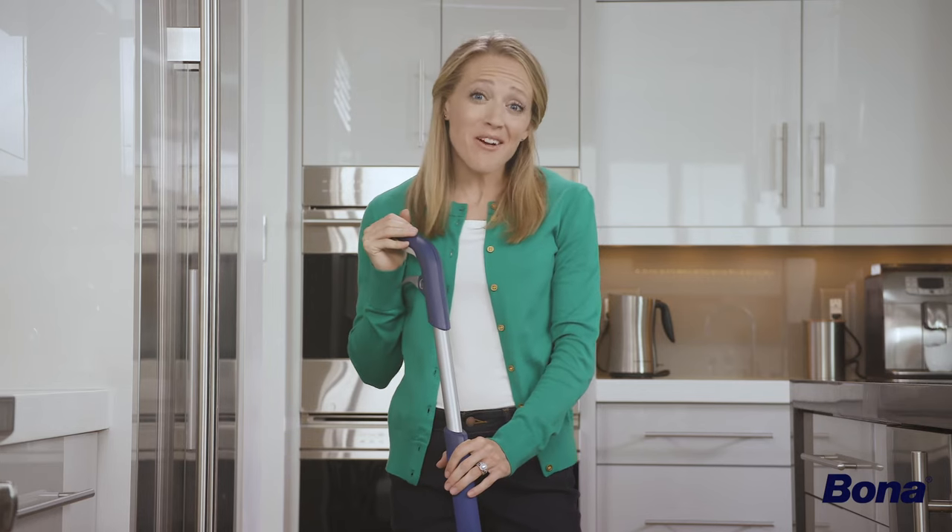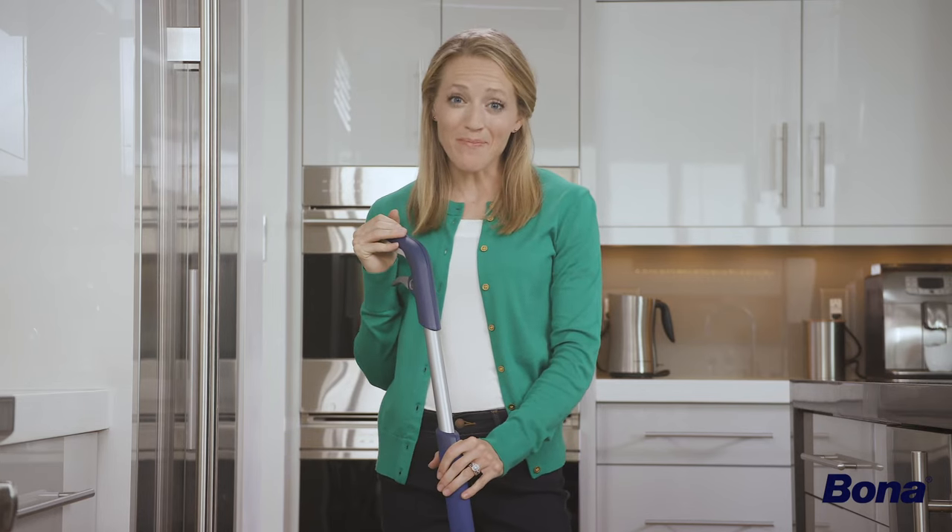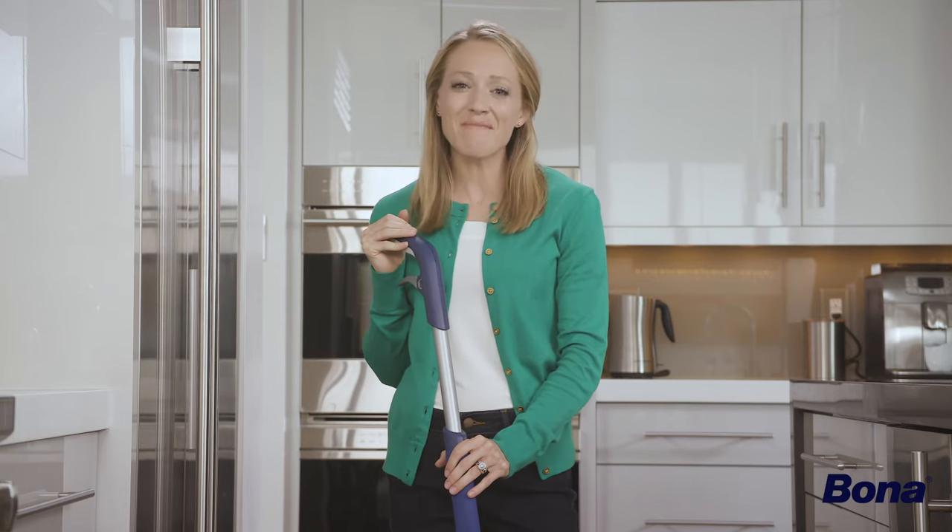Thank you so much for stopping by and I hope you enjoy your Bona Premium Spray Mop. For more information on this and other Bona products, visit Bona.com.